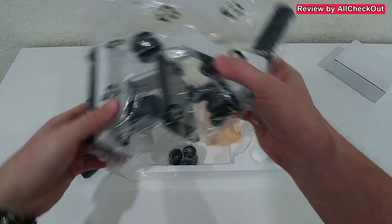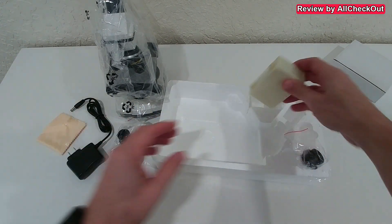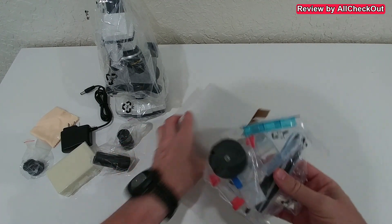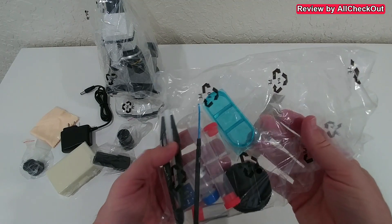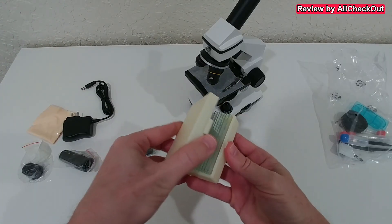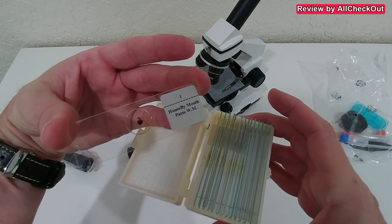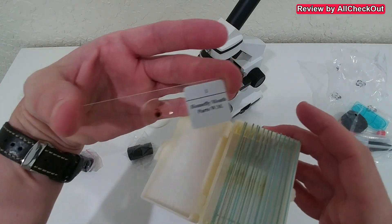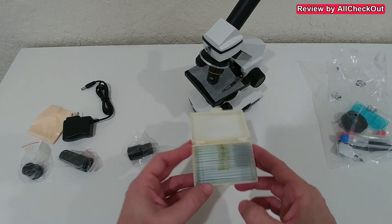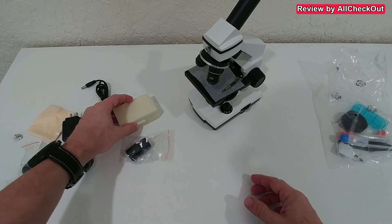Here we have the main part — it's heavy but not too heavy. We have some optical parts, a cleaning towel, a storage box for the optical parts, and some more parts. Here we have a lot of accessories for experiments. And here we have many glass plates for all the probes — we even have some pre-prepared samples, including a house fly and many more. Absolutely awesome — you can start right away without having to go outside.